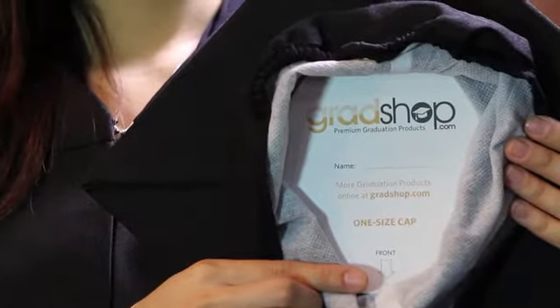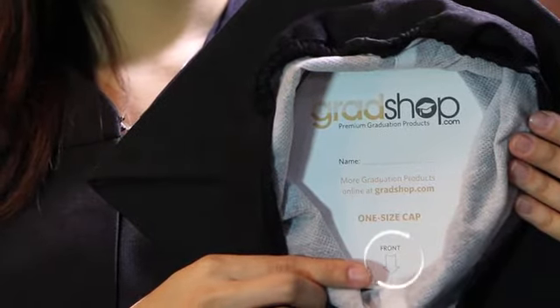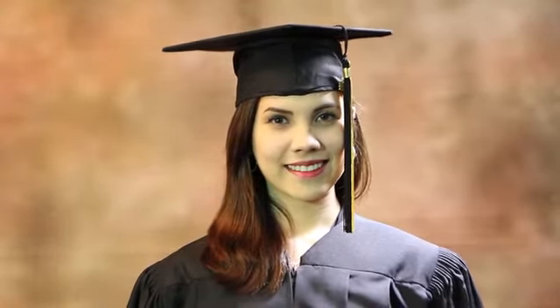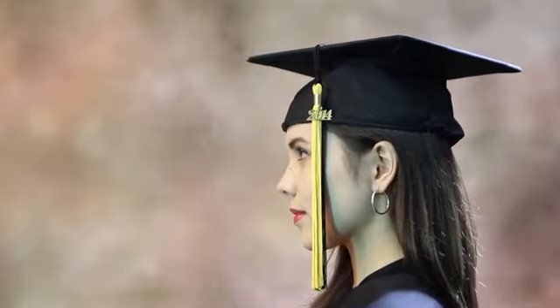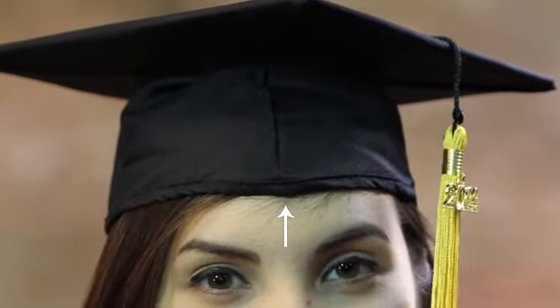The front of your cap is indicated on the inside of the crown, so make sure you look closely for this marker before wearing the cap on your head. The cap should be worn so that the mortar board is level — it should not be tilted to the back or the side of the head. The crown should be approximately one inch above your eyebrows.